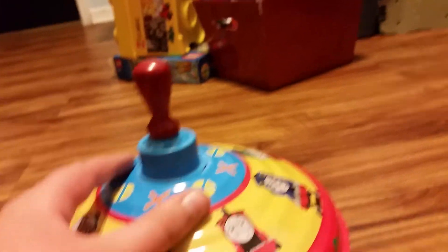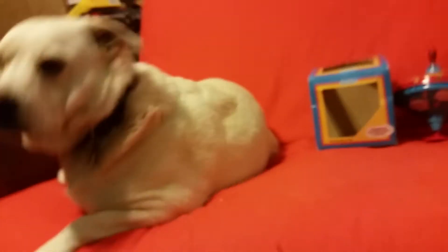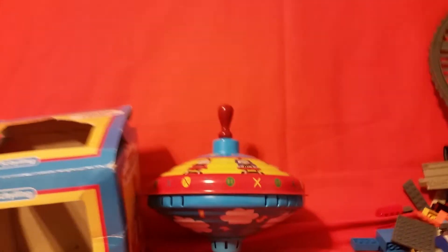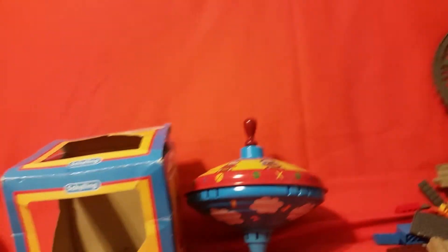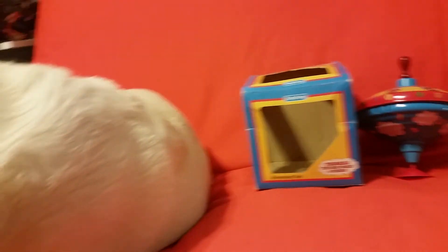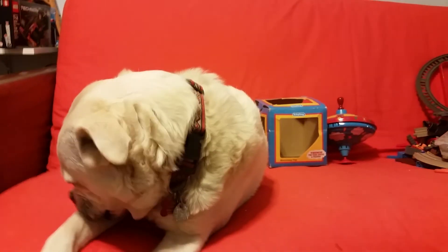So how cool is that? This toy may be old, but it spins really good. It's in perfect condition, and this is a really cool toy. Now let's wrap it up. I hope you enjoyed this review on the 1997 Thomas the Tank Engine by Skyling humming top. This top is extremely rare to find — the chances of finding this on eBay are pretty low, so I just found something extremely rare. So we'll see you next time everyone, bye everybody, bye!